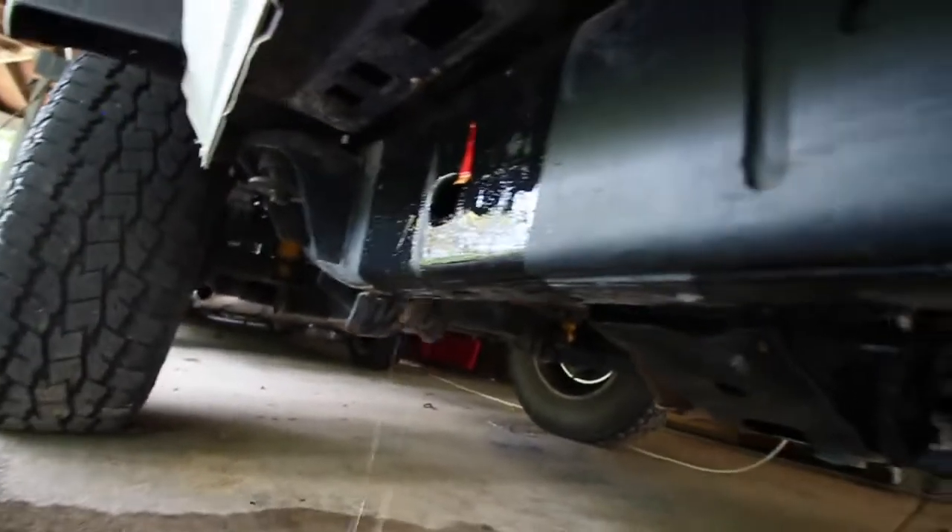We're already looking so much better. Those drain holes are so handy — all that dirt that was in the Jeep is now draining out onto the ground. Now we're going to finish off by getting rid of as much excess water as possible, because water creates rust, so we'll towel dry it as well.